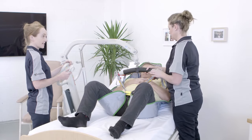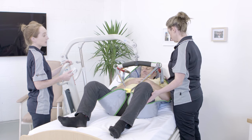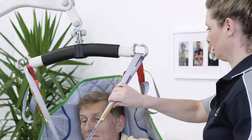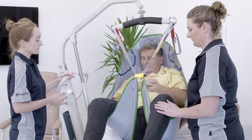Tell the resident what you are going to do and begin the lift, ensuring their arms are inside the sling. When the sling becomes taut and just before their body leaves the bed, check that all sling straps are still securely sitting in the spreader bar. If they're not, bring the resident back onto the bed, adjust, then continue your lift.